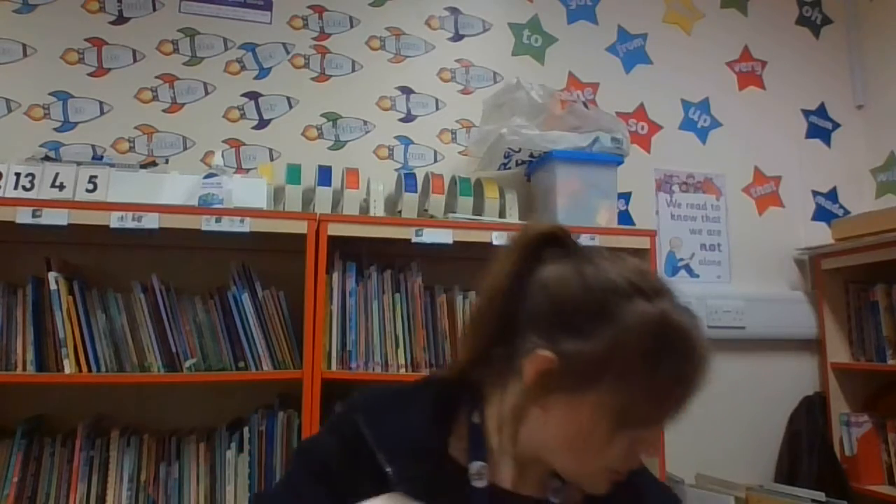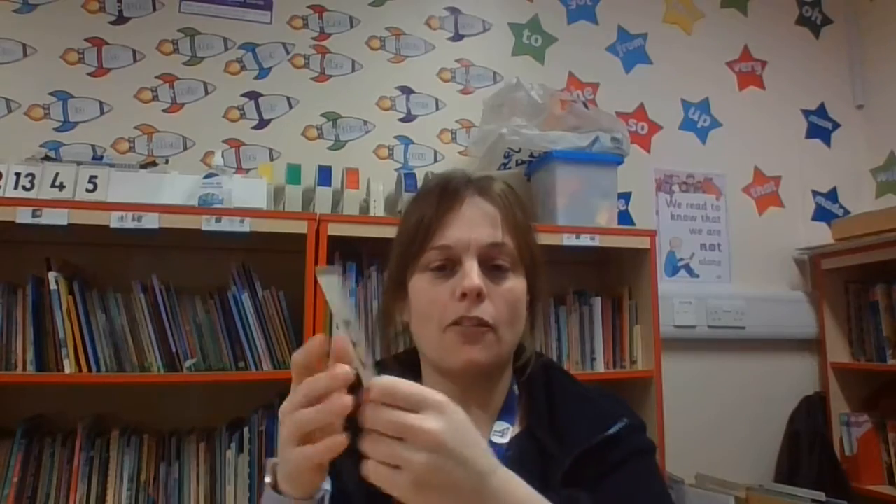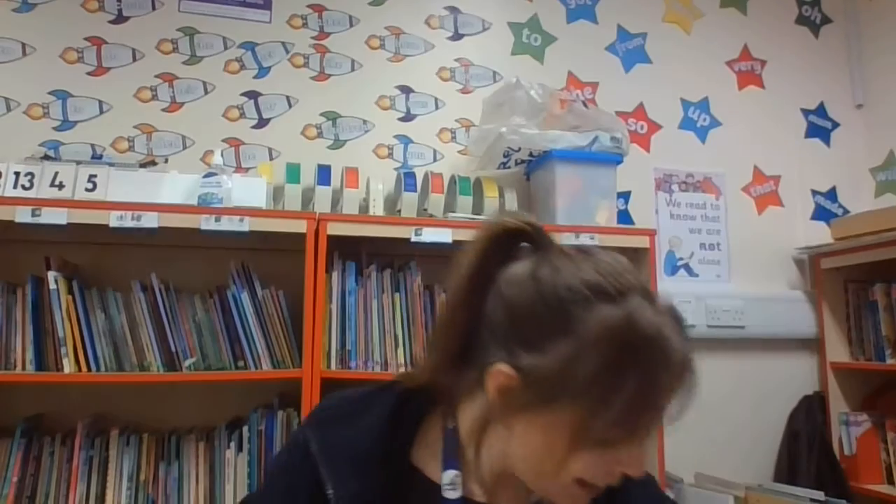And then we've got 'e' — egg, egg. Another one that's the same, so that makes life a bit easier. The action is just breaking the egg, like you're breaking an egg in a pan. Okay, so that's set four.